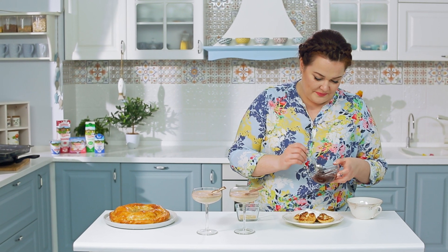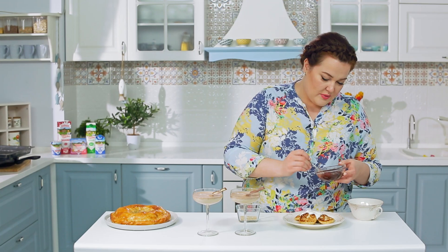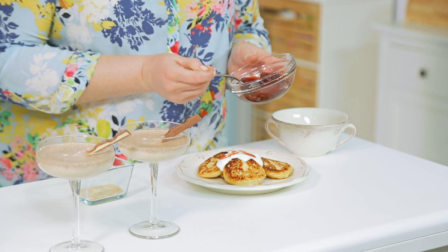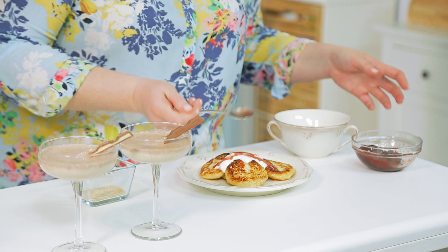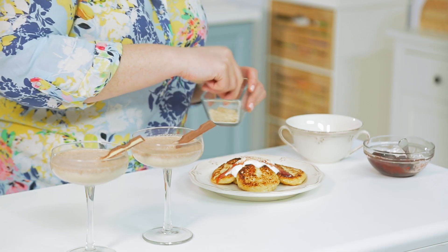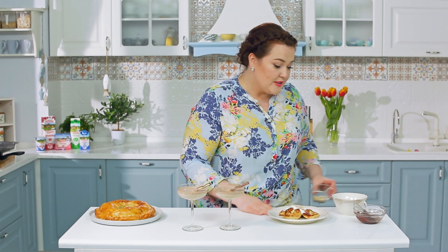Последний штрих. Вкусные сырники мы полили сметанкой Домик в деревне. Добавлю любимое варенье — в этом году я припасла на зиму сливовое варенье прошлого года, слегка с кислинкой, вкусное. И, как мы говорили, кунжут — обязательно кунжут. Совсем другое дело! Кстати, сметану Домик в деревне можно замешать и с мёдом, и с любым джемом, и даже с шоколадным сиропом.